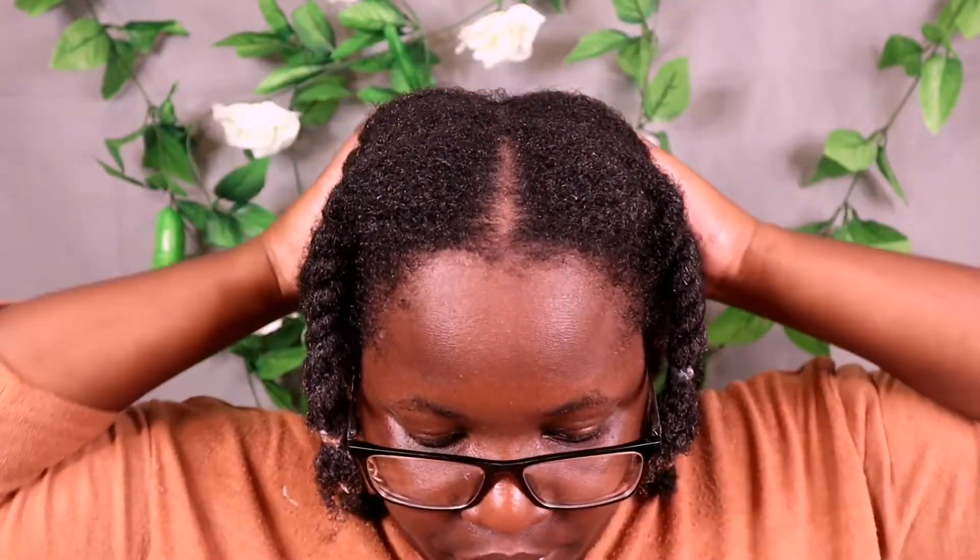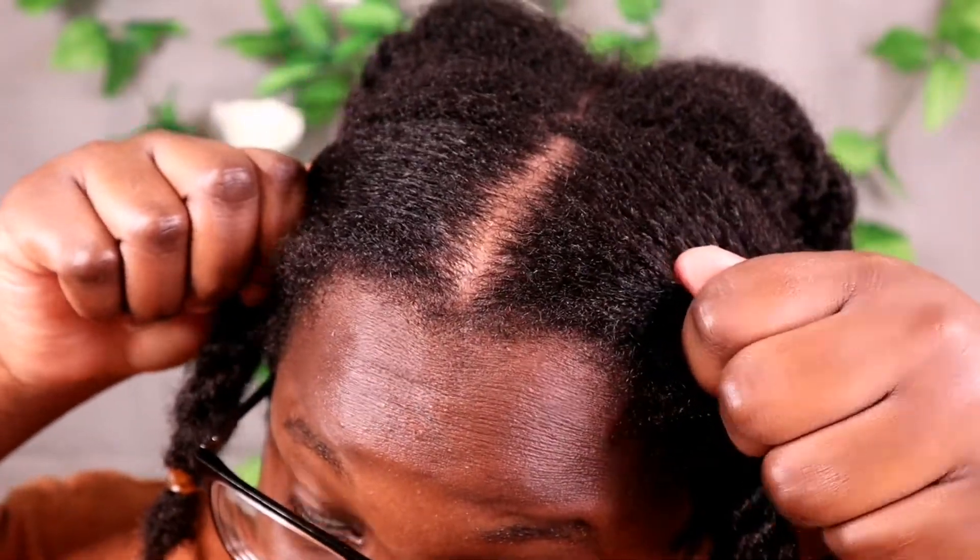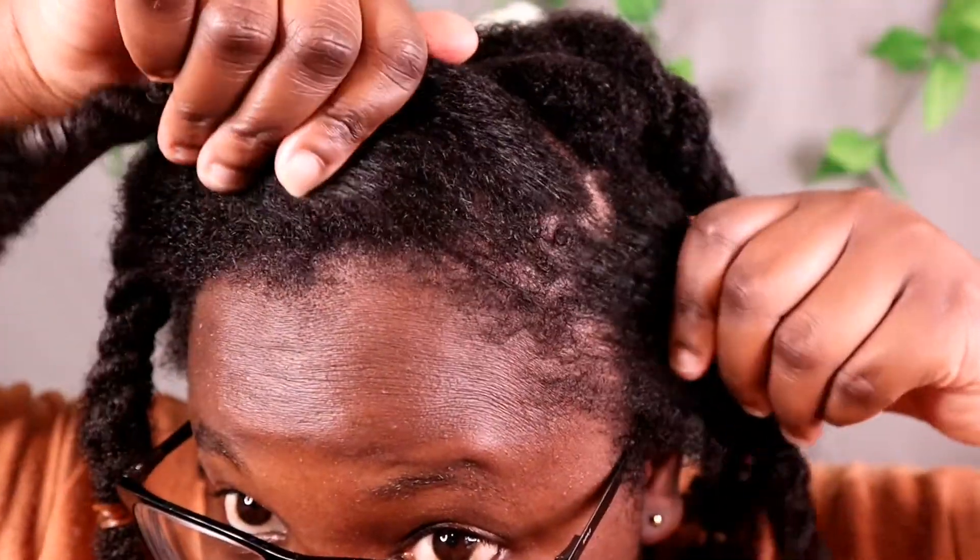The struggle with detangling wasn't too bad though, because my hair wasn't stripped of its previous product, so the slip was a little bit increased. My hair was already soft after the initial water rinse. I'm just going to rinse out this product and show you how my hair looks after.